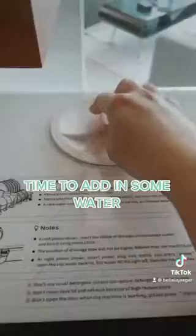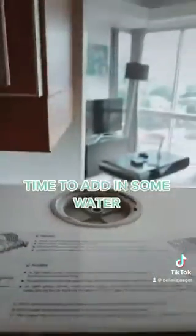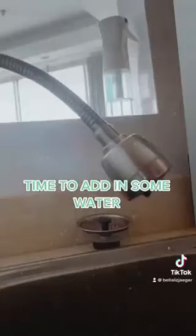Then just close your dishwasher. Now it's time to add in some water. All you need to do is open this little compartment to add in your water. Fill her up — I usually use around two and a half to three full pitchers of water.